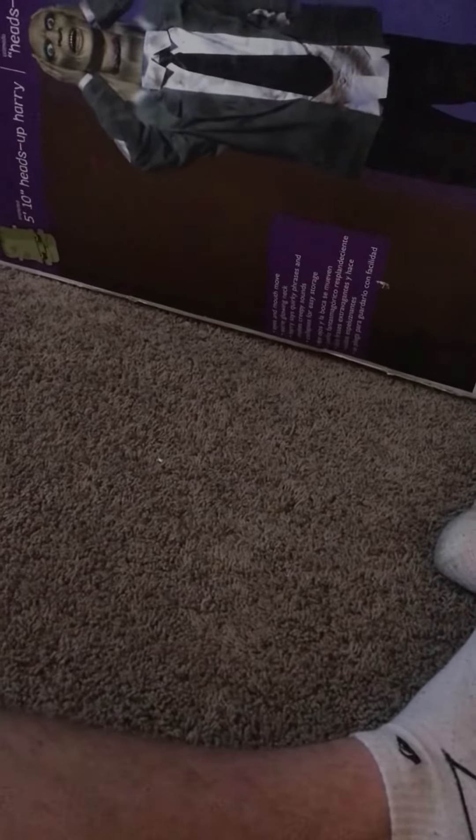Not too many people have these boxes still, so that's pretty good. Yeah, I just wanted to show that real quick.